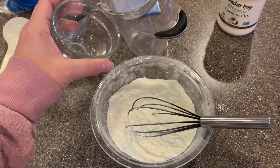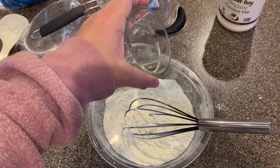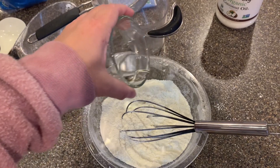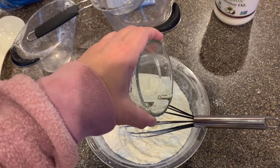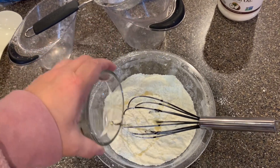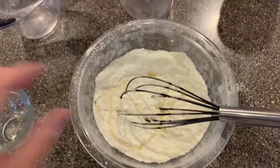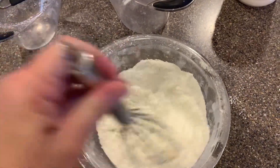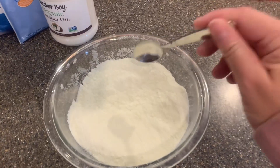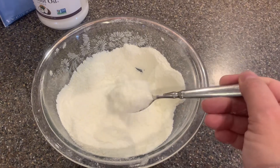Here's the part where I'm getting a little nervous — I'm going to drizzle this over there. Okay, this looks like powdered creamer. Let's try it.